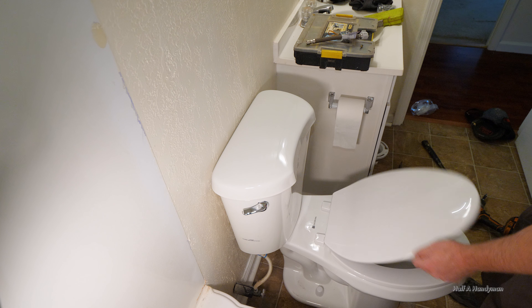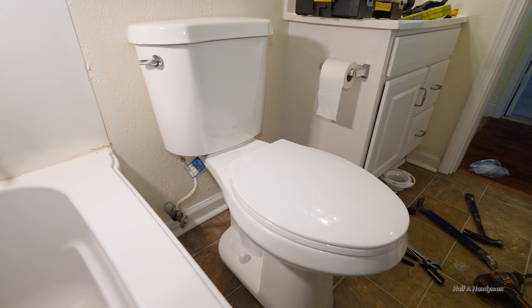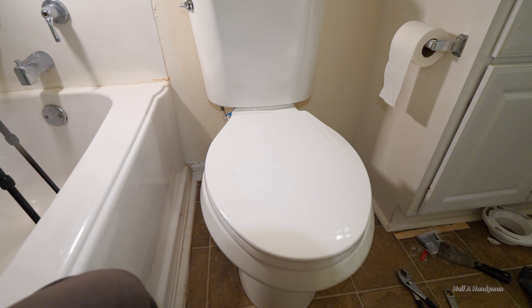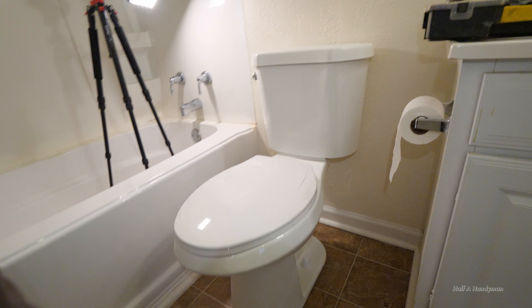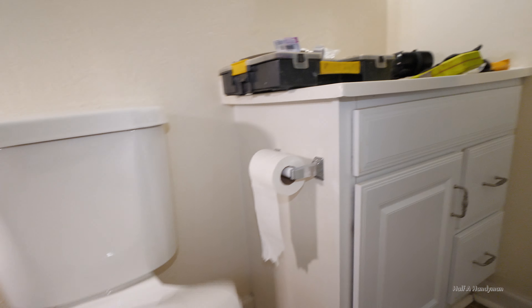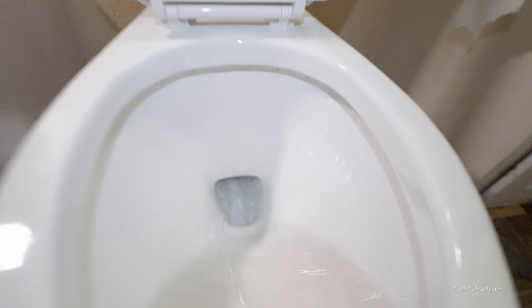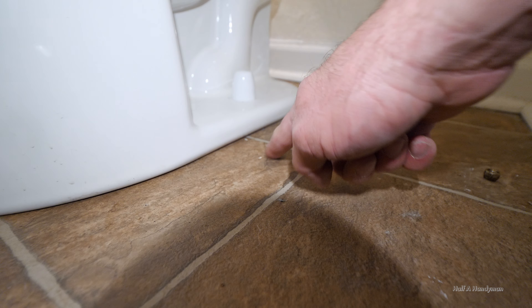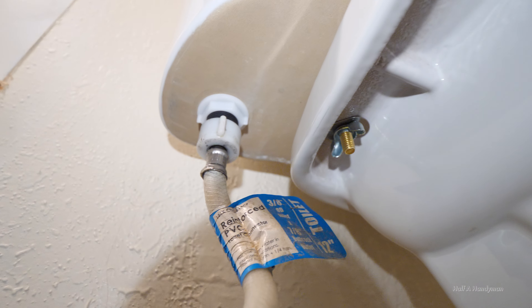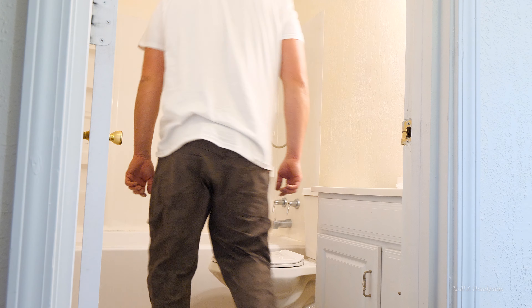Don't that look good? Don't forget to take a few pictures for the internet so everyone can know how handy you are. Pretty soon all your friends will call for help with house projects — at least for me, that's when my cell phone stops working. The only thing left to do is give it a nice test run. Enjoy that flushing power. Now all we need to do is check for leaks — looking good, none here. Now that's something to be proud of.